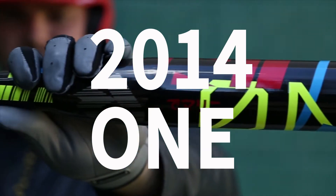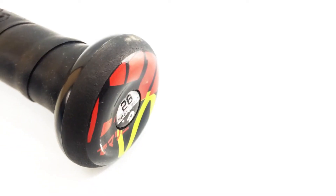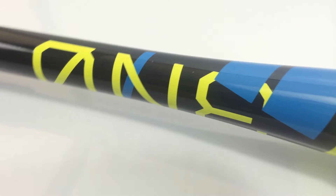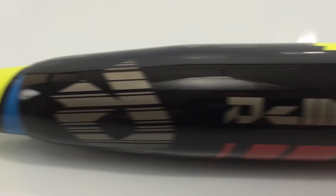Austin here at CheapBats.com with the 2014 DeMarini One Slow Pitch Softball Bat. DeMarini starts out with the player's comfort in mind using their standard knob and back grip. The DeMarini One has an SC4 alloy handle with a 4.1 13-inch composite barrel.